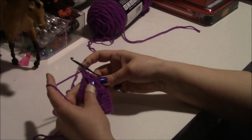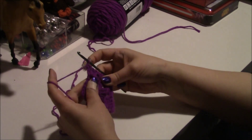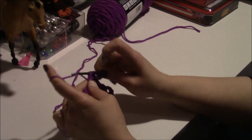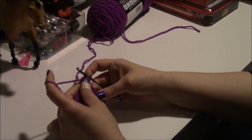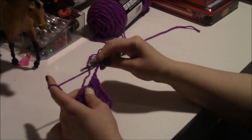Again, if it's not a corner you don't do your chain three — you just reach over there and put in your four double crochets in the next loop. Depending on how big you want to make it, you just keep going.